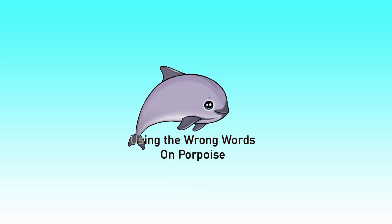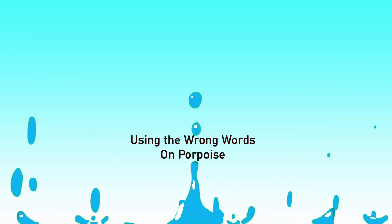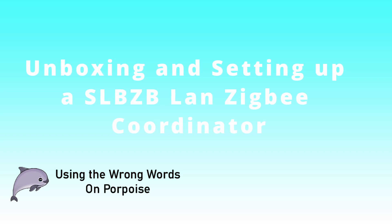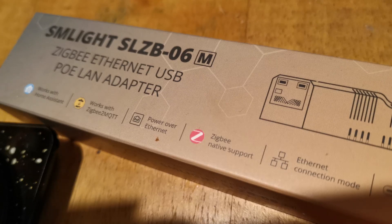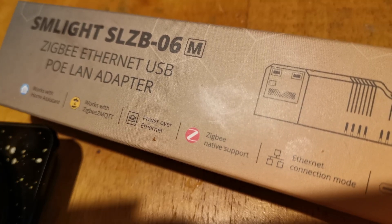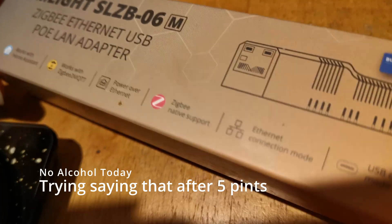Enough waffle. So this is an SMLIGHT SLZB-06M. I'm going to set it up with ZigBee.